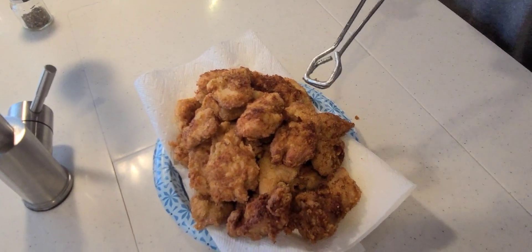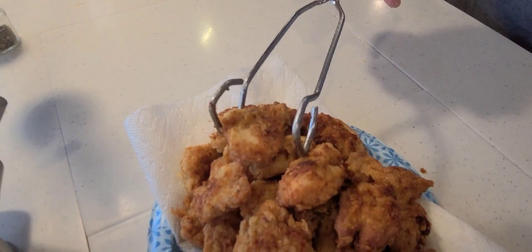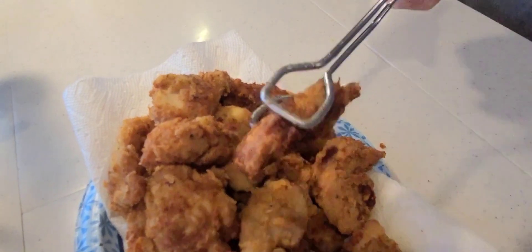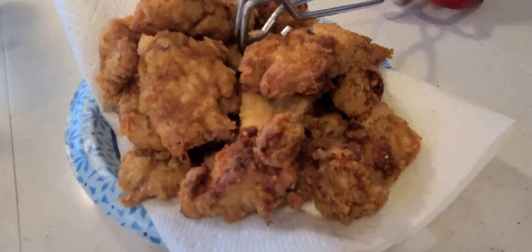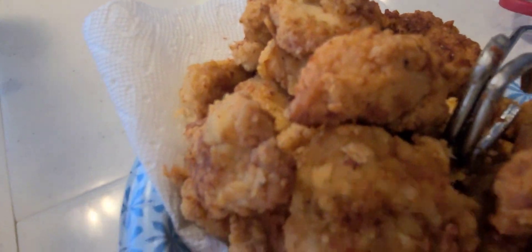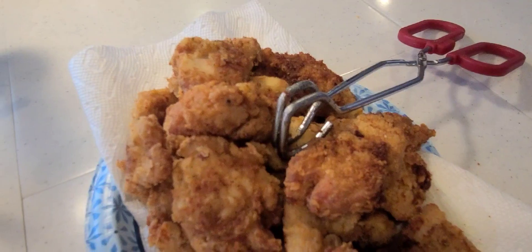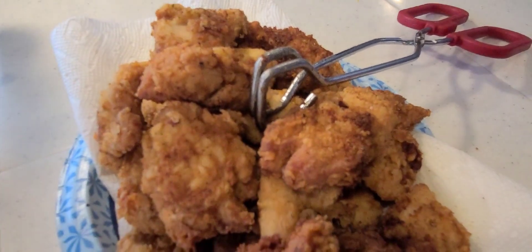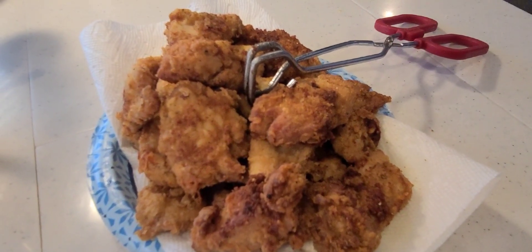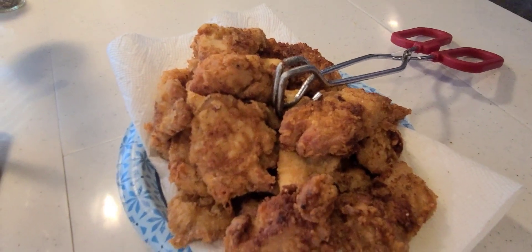Alright everybody, we're back — our chicken strips are done! Look how they turned out. They did come out crispy — you can hear the crunch as he grabs one. We tasted them and they are very, very good. I can't remember the last time I had a homemade chicken strip. We always get them frozen from places like Raising Cane's. But these are old-school buttermilk battered, rolled in flour and fried in hot oil.